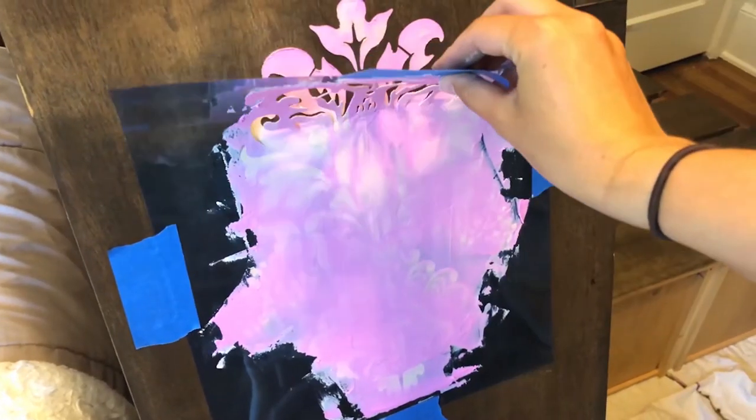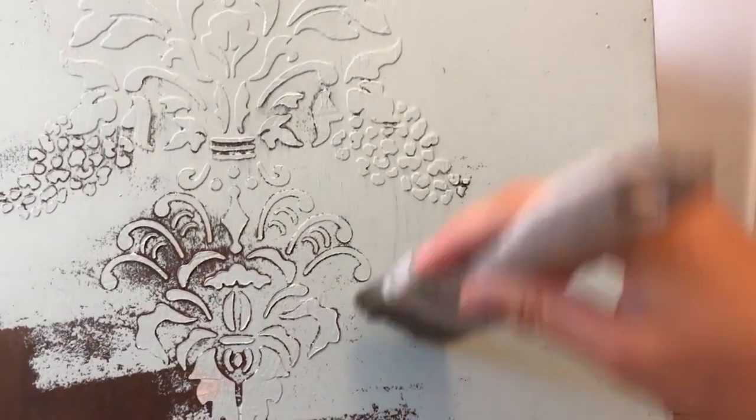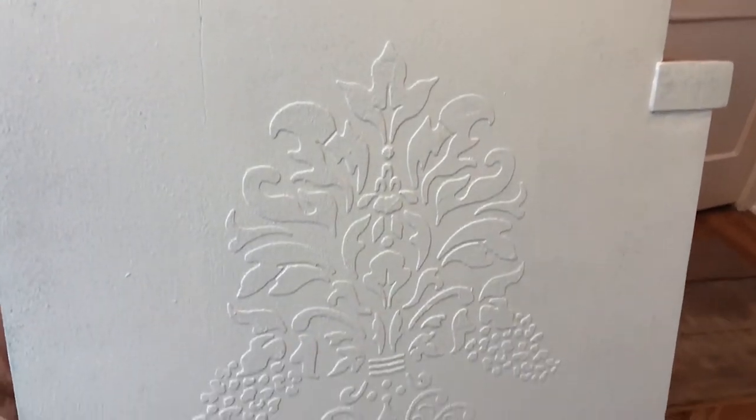Once you remove your stencil and see your beautiful work, it is now time to paint after the full drying time of course. You want to make sure that it's rock solid and good to go. I found it easiest to use a brush when painting so it can get in between all those little grooves, because using a roller just doesn't really get down into those areas.